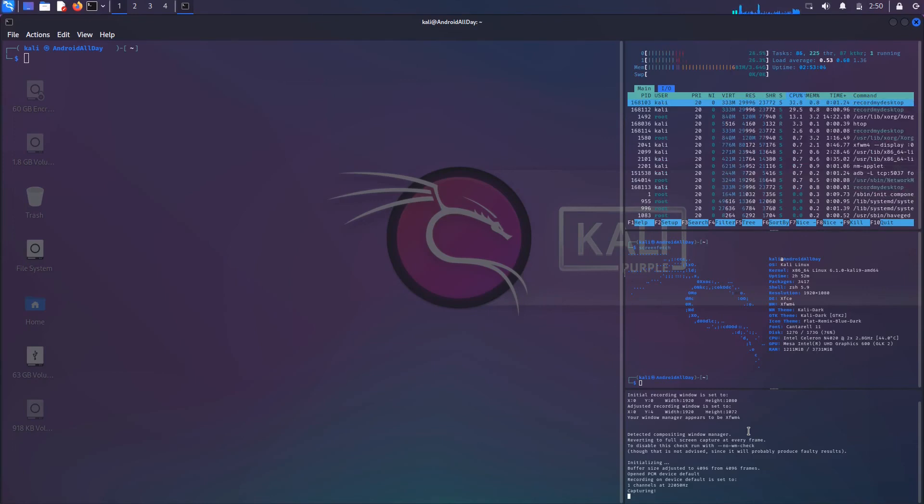Welcome back to the channel. In this video we're going to be picking up where we left off with the Alpha external Wi-Fi adapter. In the last video we used airmon-ng to enable monitor mode on the adapter and then we used airodump-ng to scan the networks around us.